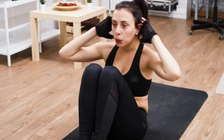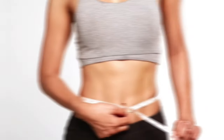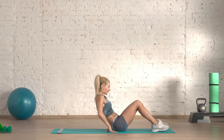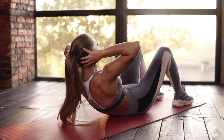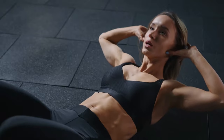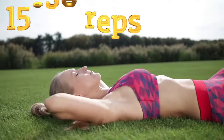During crunches, a large number of muscles are activated, which requires additional calorie expenditure. This helps increase overall energy expenditure and promotes the loss of excess fat. To do a classic ab crunch: lie on your back with legs bent at the knees and firmly on the floor. Activate your abdominal muscles and smoothly rise up 10 to 15 centimeters, rounding your back and approaching your knees. Hold for one or two seconds, then slowly lower your body. Perform three sets of 15 to 20 reps.